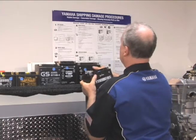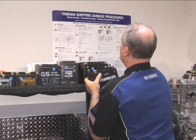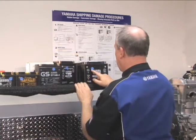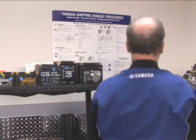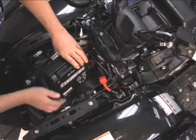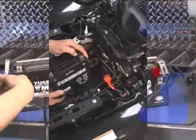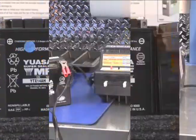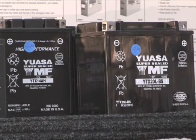Using some type of rotation system is critical to providing properly serviced batteries in new units, especially when units might be sitting on the showroom for a period of time. When units are uncrated for display, remove the factory-activated battery and charge it to 100%. Tag it with the date and store it so it can be quickly identified when it's time to reinstall in the unit or if it's time for a recharge.